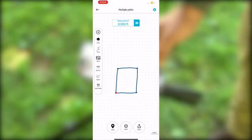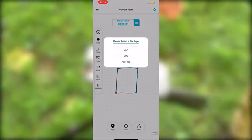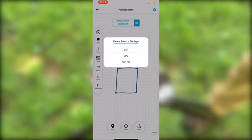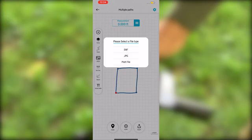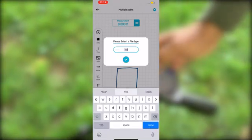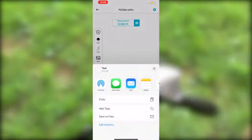Once you're done with a project, you can actually export it off your phone. Select Export, and from here you can export it as a DXF file, a JPEG, or even a plot file so you can send it to another user's phone where they can then edit the project themselves. If you select DXF or JPEG, you can then name the file, hit OK, and export from there.